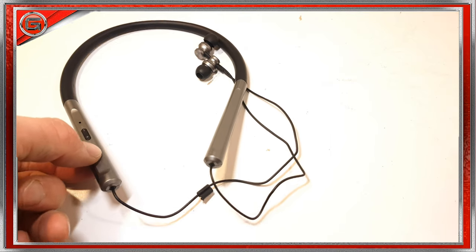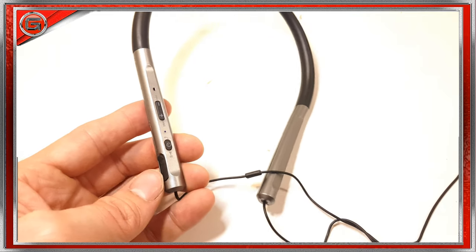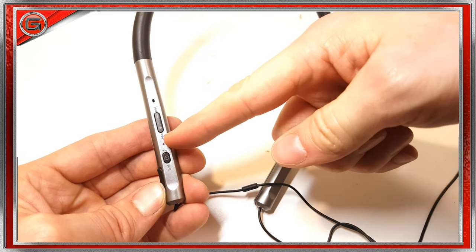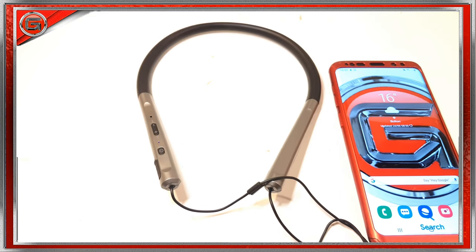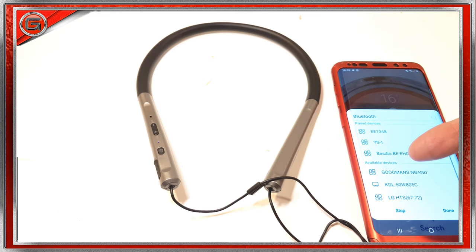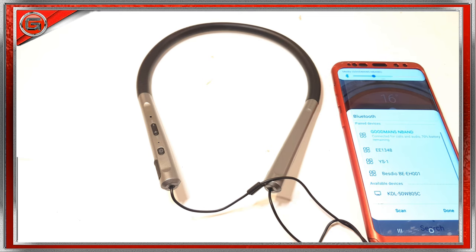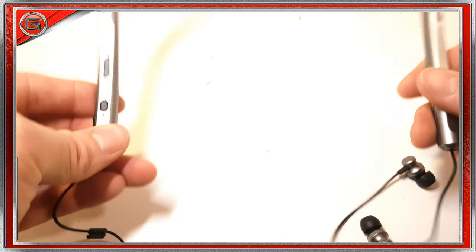Pairing these Goodman's earphones is really easy. Hold and press the power button for around three seconds and it goes into pairing mode, indicated by the LED indicator light. Using the Samsung S9 Plus today — select Bluetooth, it comes up as 'Goodman's N-Band', and there you go: connected for calls and audio. It also shows the battery indicator at 70% remaining. Let's give them a try and see if they're comfortable.